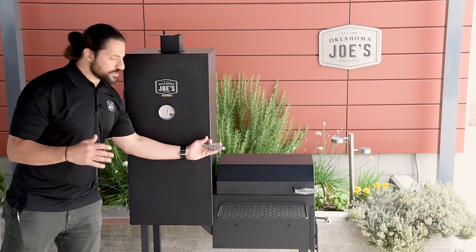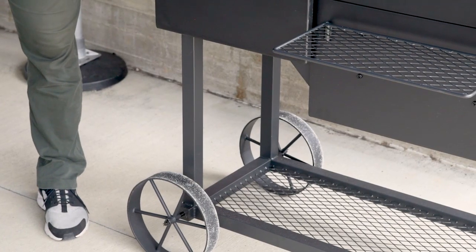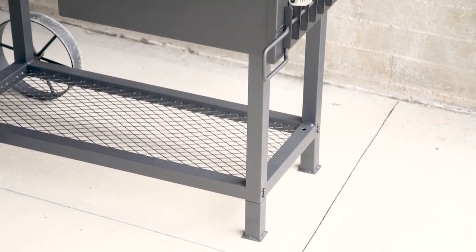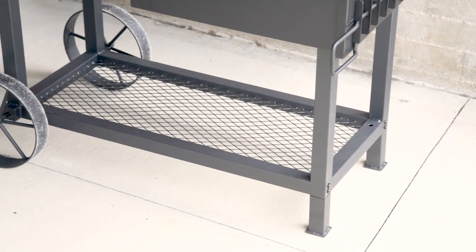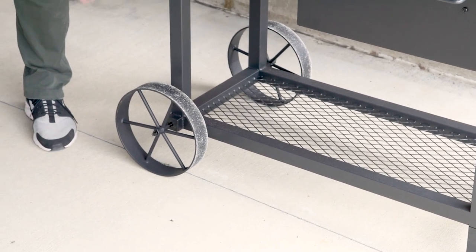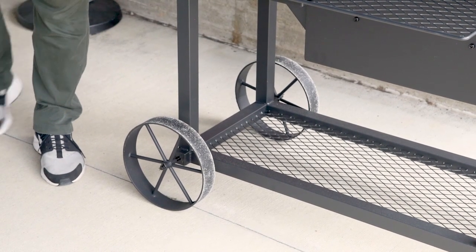Moving on to the cart structure, the whole smoker is supported by four one and a half inch square tube legs made of cold rolled steel. Below that is a storage shelf with an expanded metal surface — great for holding charcoal, logs, and other things you might need throughout the cook. And of course, we have our 10 inch wagon style wheels, which are a signature of the Oklahoma Joe brand.